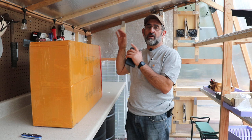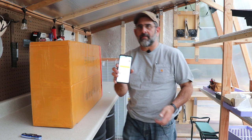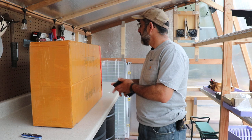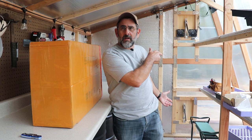Hey everybody! I bought the cheapest stainless steel sink off Amazon. I want to put it here in my greenhouse. I was sort of laughing because I got this about a day after it arrived, it says my package may be lost, but it's here. I sent an email back to the seller saying that it arrived, and I'm happy. I'm getting ready to open this thing up.